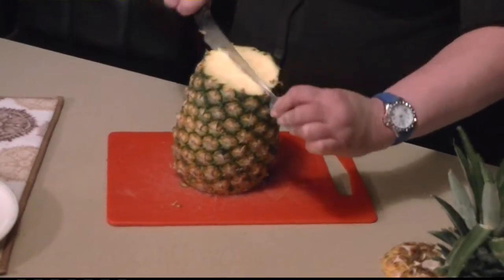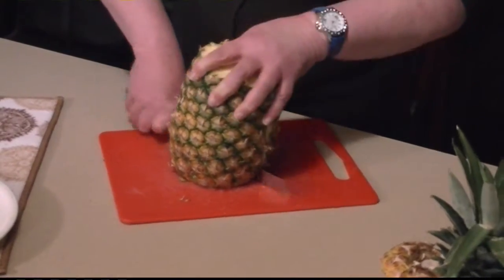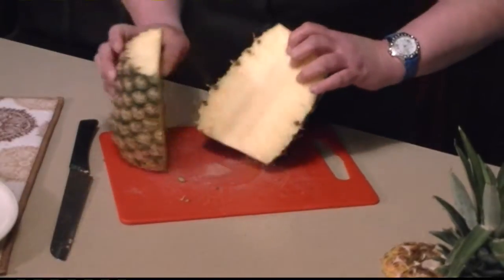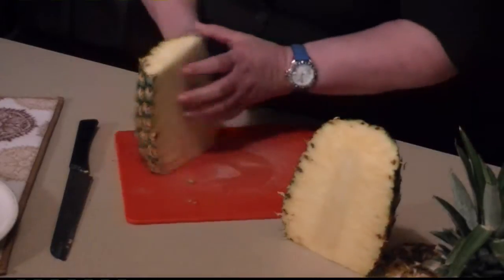Then take a nice serrated knife and cut all the way down. Cut it in half. Now you can see the nice golden color — it's so juicy and it will be very delicious.